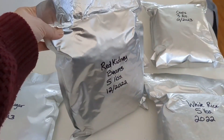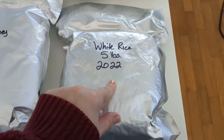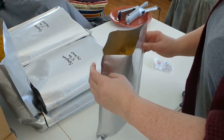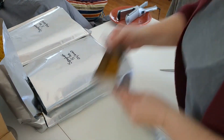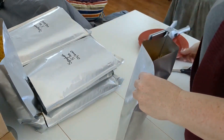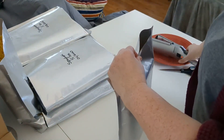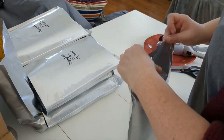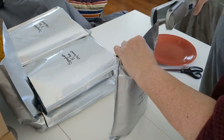With this technique, you can confidently store these items for up to 25 years, ensuring a reliable supply in any situation. Oxygen absorbers are small packets that contain iron powder, which absorbs oxygen from the surrounding environment. By placing one or more oxygen absorbers in your mylar bags, you create an oxygen-free environment, inhibiting the growth of bacteria and preventing spoilage. This technique has been used by survivalists and emergency preppers to store items like rice, flour, and dehydrated foods for up to 25 years.